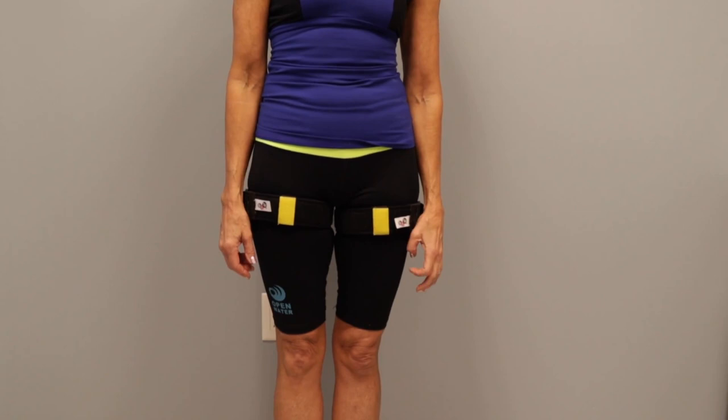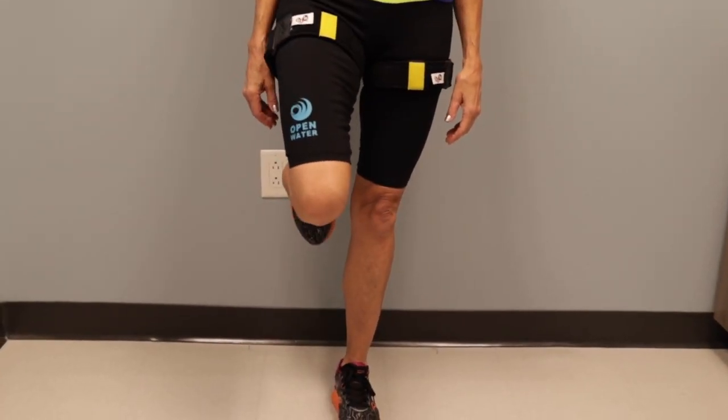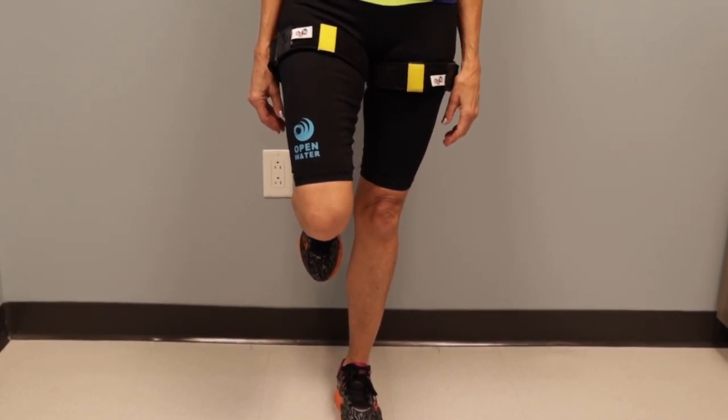You can use Takatsu Cycle 2.0 for core exercises as well. You can simply balance on one leg. This is great if you hate doing planks, crunches, or sit-ups.